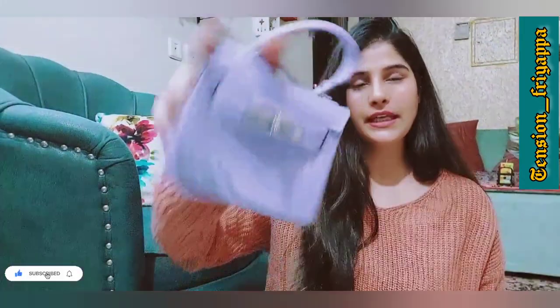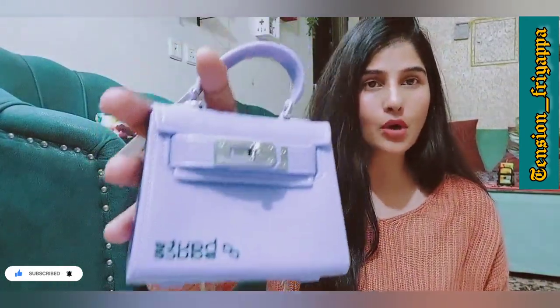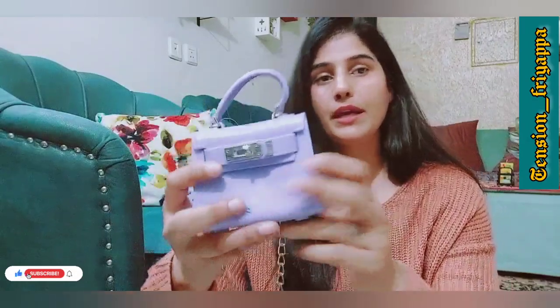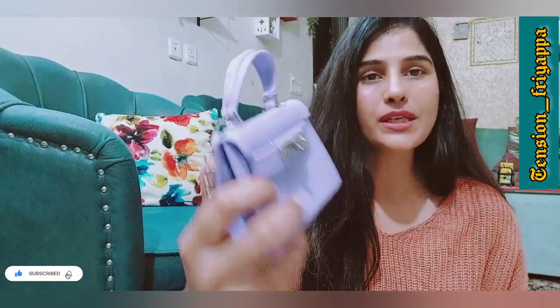This is a tiny sling bag and it's a very lovely bag. The material has a lot of quality, though it has a lot of plastic, and in that way it's not very good.